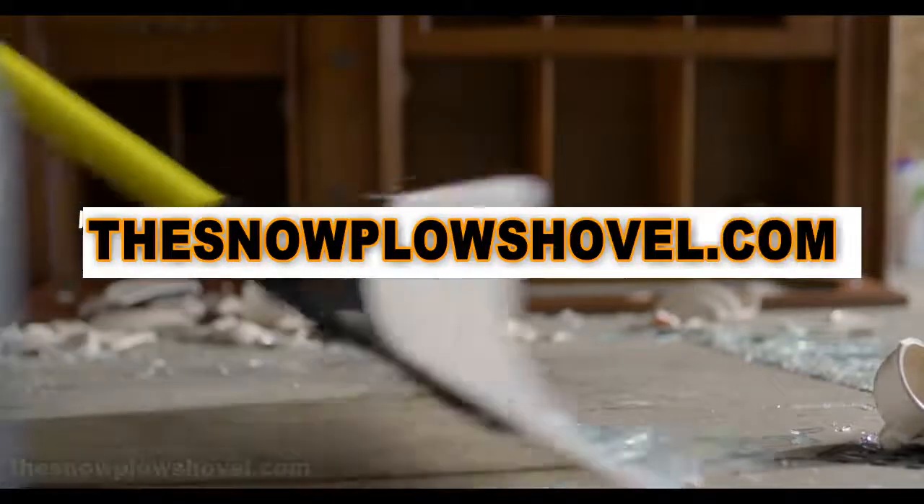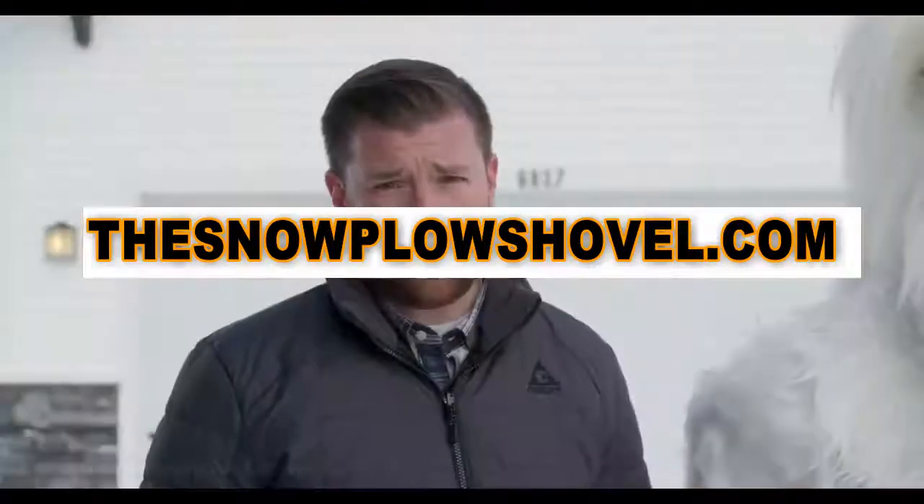Don't just wait for your neighbor to leave his outside unattended — order yours now at thesnowplow.com. And I hope you're not waiting for the 800 number, because there isn't one. Order yours now at thesnowplow.com.